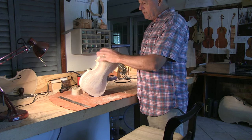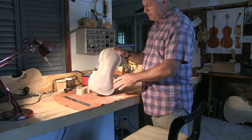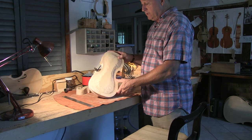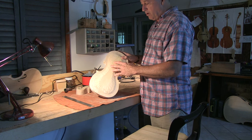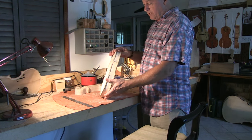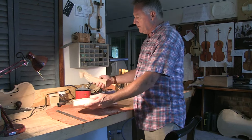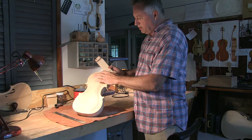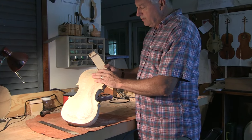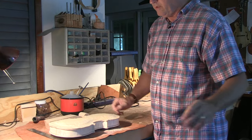The next step after getting it shaped will be to take it apart, put the linings on the inside of the garland, and put the purfling on the outside of both the back and the top. After that, we'll put in the F holes and then the bass bar, and then we'll put it back together for real — this time once and for all with the animal hide glue. Get it set up and it'll start looking like a violin. Then we'll finish the scroll, finish cutting it all out. You'll notice the two little holes here — these are reference points that when I take the top off, we'll carve in the neck. After that, we'll finish the violin up and then it'll sing.